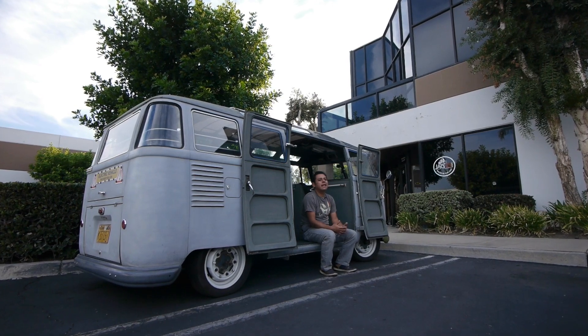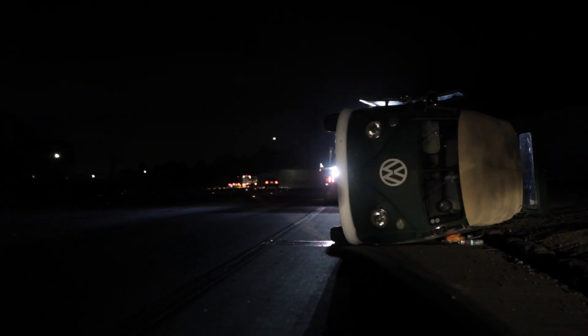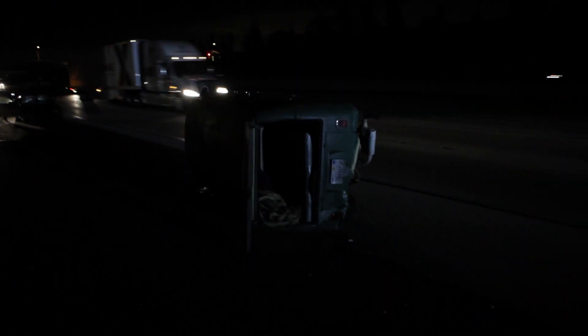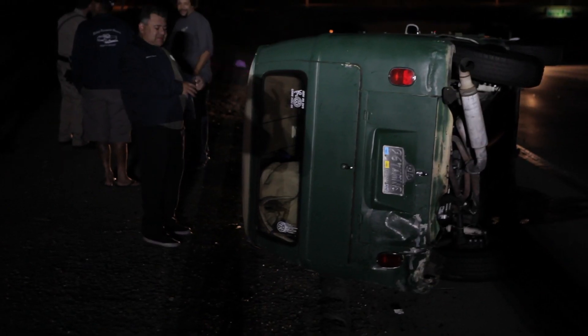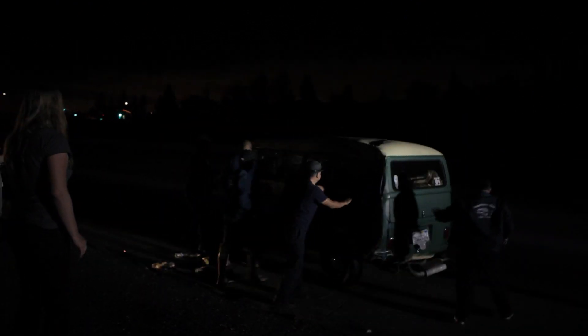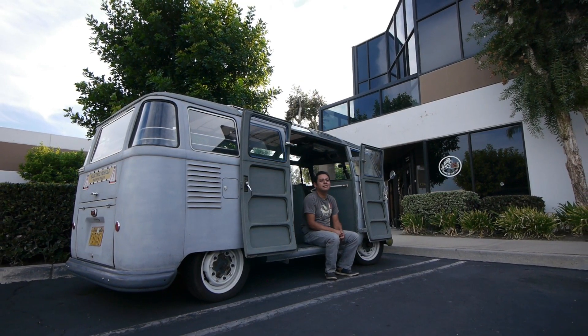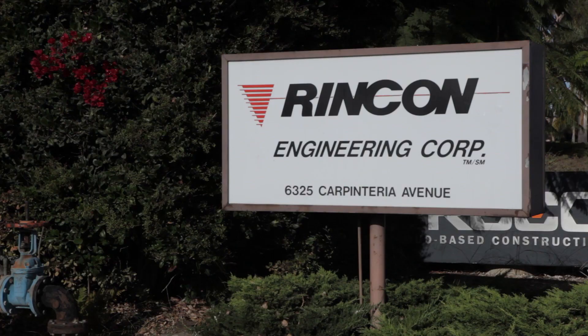The thing that kind of worked out for me was that everyone was running behind because there was an accident. Steve flipped his bus or he got hit — as a result his bus flipped on its side. It was a major accident and it took about three hours for that to clear. So it kind of worked out for me because it allowed me to get to that point and charge. By the time everyone arrived there, I had plenty of energy in my batteries.